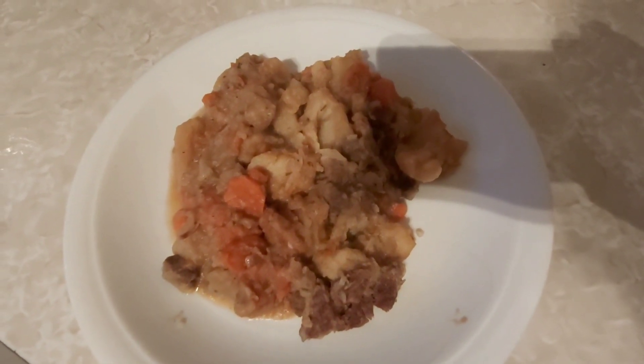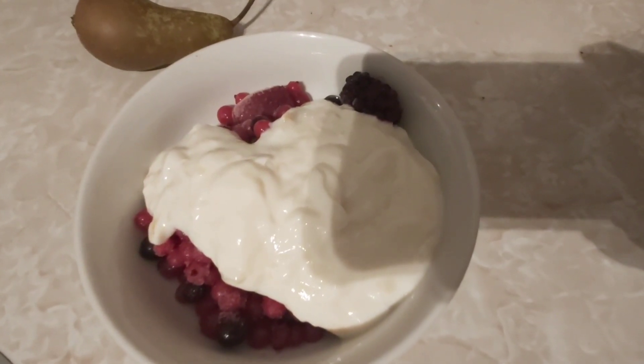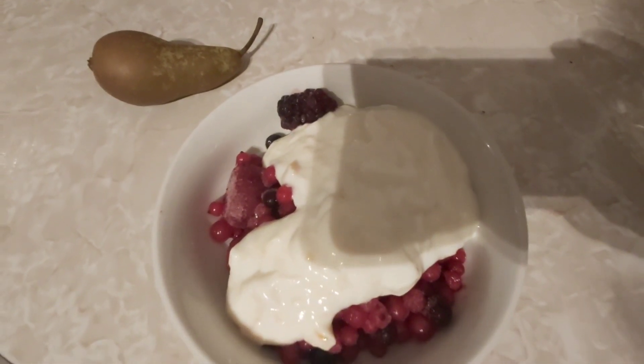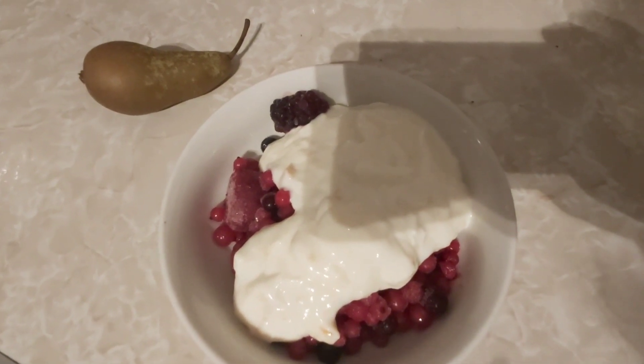For snacks tonight I've got some frozen berries which are speed, a Muller Light which is half a syn, and a pear which is also speed. So today I'm finishing on one syn.